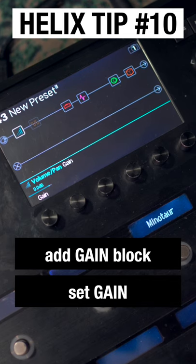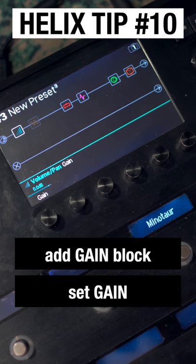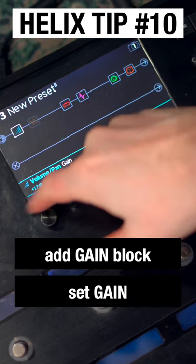So let's say that I had this patch set up and it was designed with humbuckers, and I wanted to use it with single coils, and those single coils weren't pushing the front of this patch hard enough.